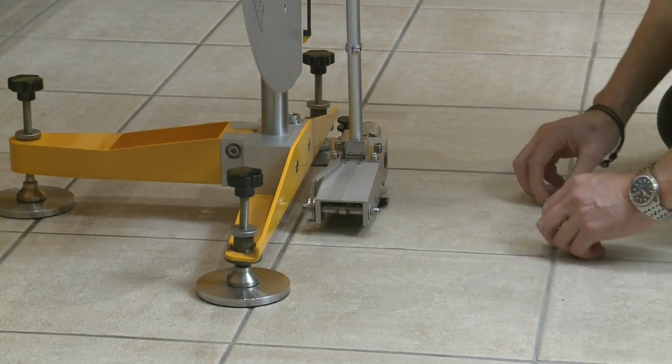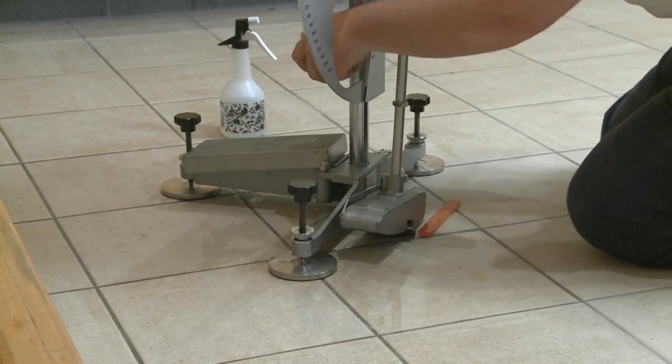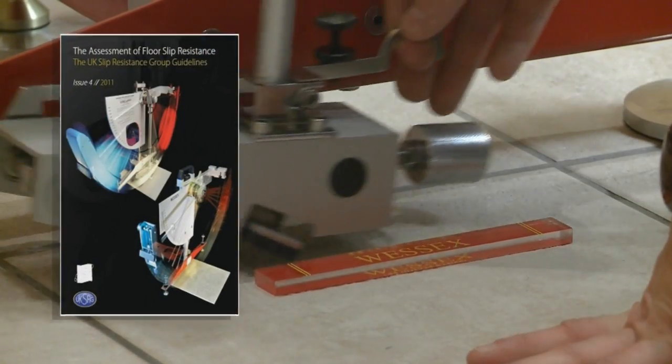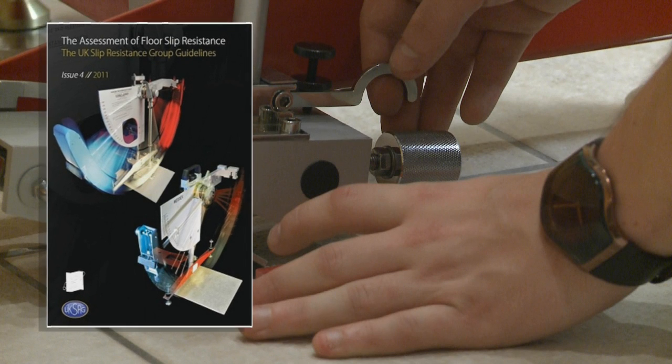This video looks at how to set up and use the pendulum testing machine and highlights the key factors that affect the reliability of the results. It's been designed to complement the written guidelines, which are an essential reference, and is not intended to be a substitute for training.